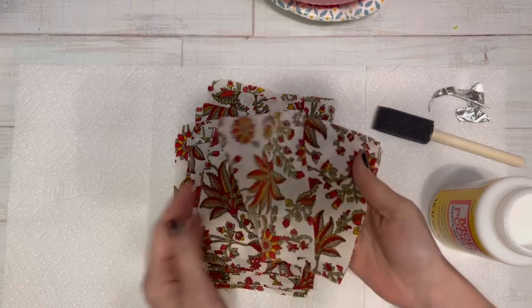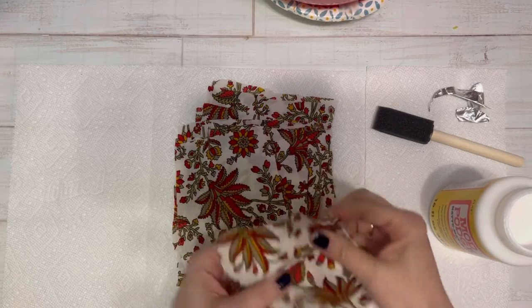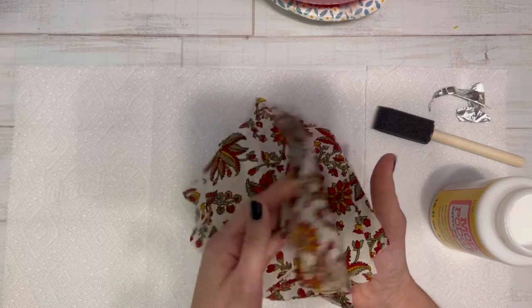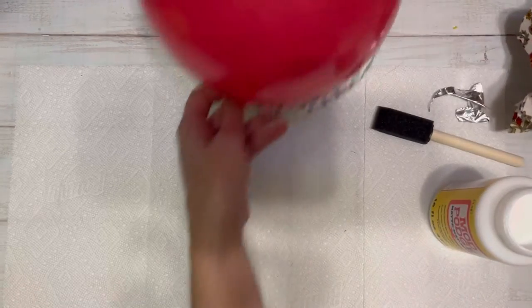The first thing you're going to do is cut your fabric into squares. I do recommend that you cut your squares smaller than what I did — they don't have to be perfect.